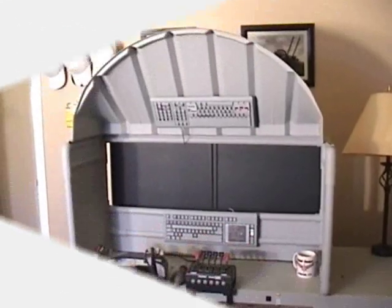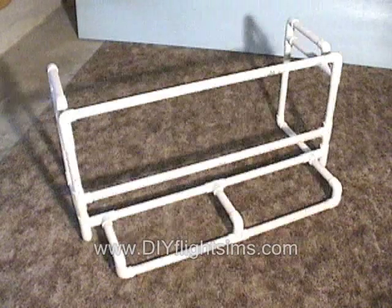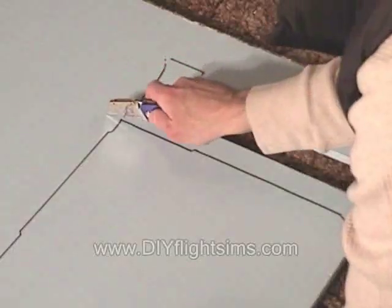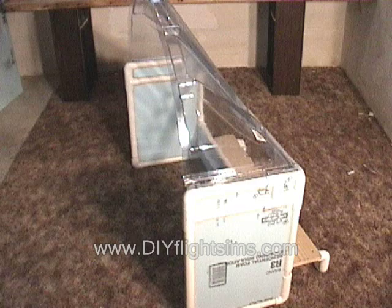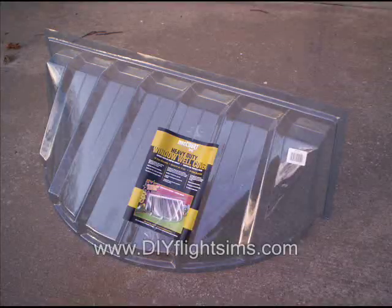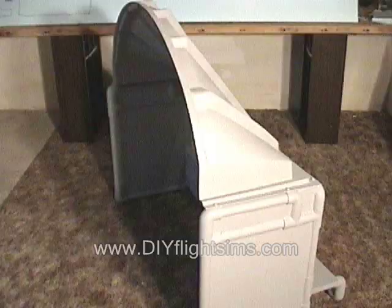So what's the cockpit enclosure made from? It's all straight from the hardware store: plastic PVC pipe, Styrofoam insulation, and that round plastic thing on the top — that's a basement window well cover. Pretty nice, huh?